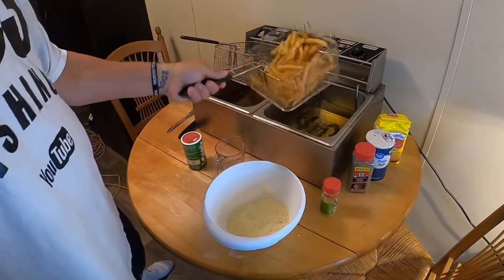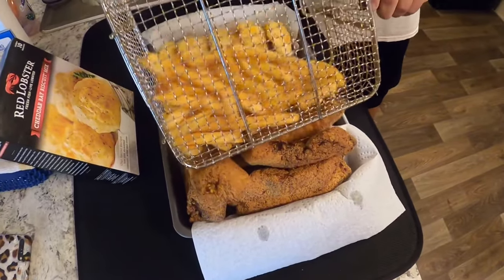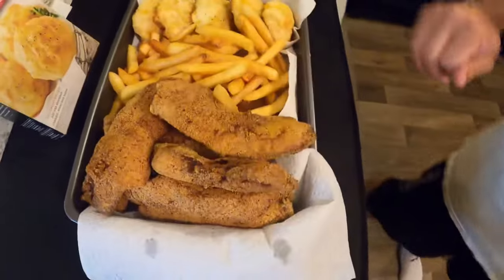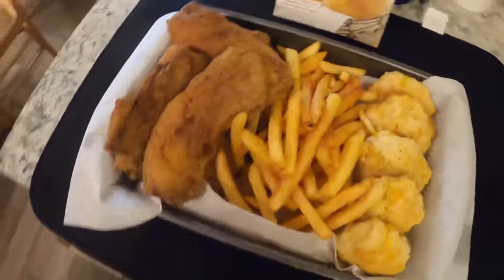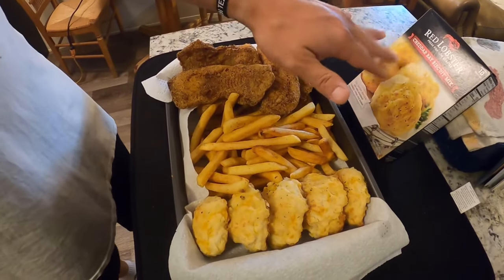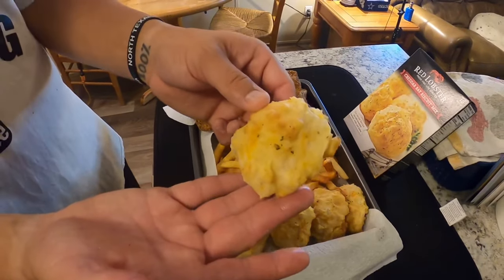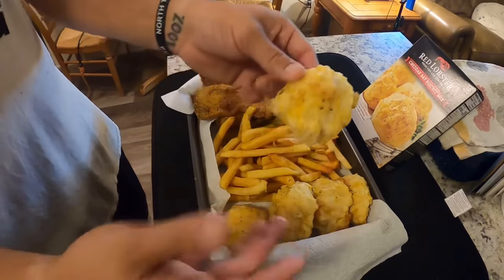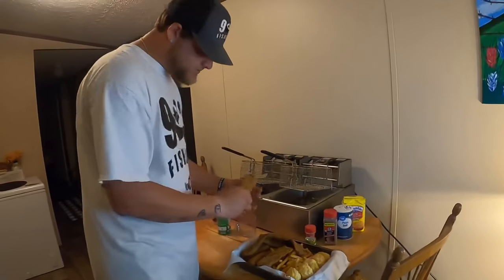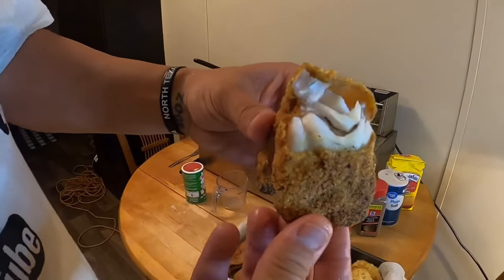Here are the french fries, and look at that — a crappie platter right there. I also wanted to add that I got this Red Lobster cheddar bay biscuit mix from Walmart for a dollar eighty-eight. It makes up to 10 biscuits, and this is what we love to eat with our crappie. Look how that batter is evenly coated on that fish.